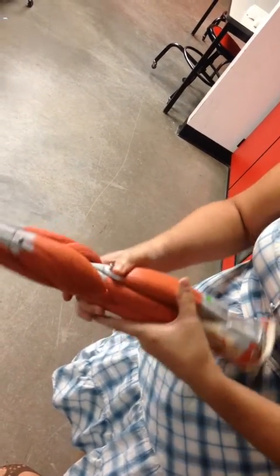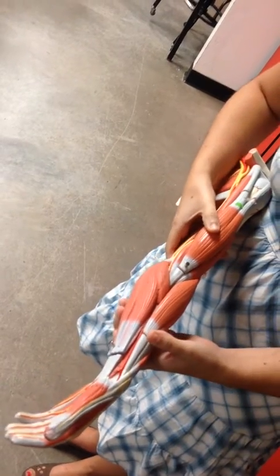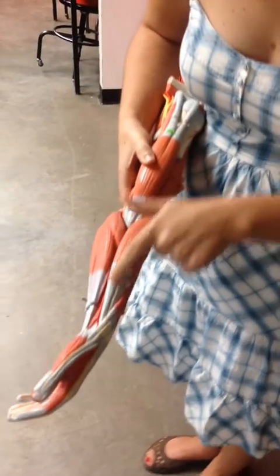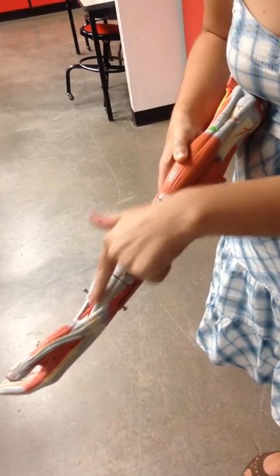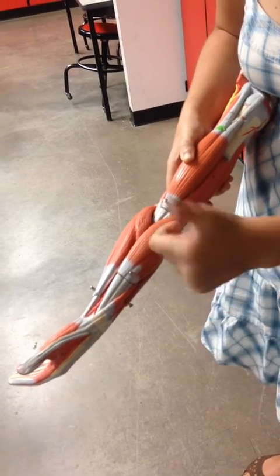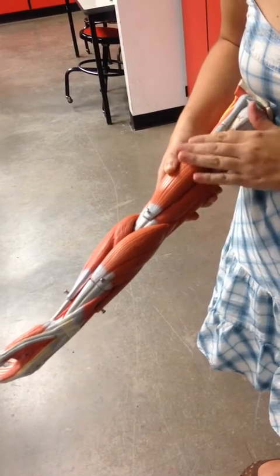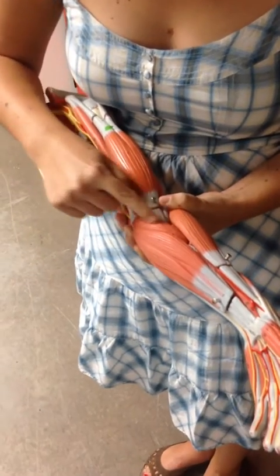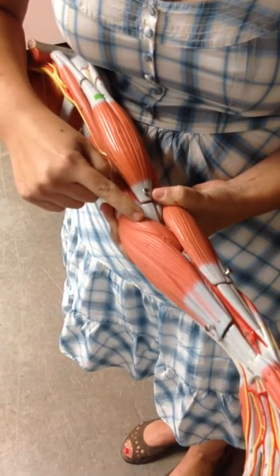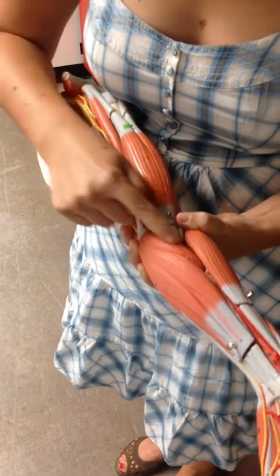Moving down, we have two more muscles that move the forearm — these are your anchor muscles, so you should always be able to find them. The first is the brachioradialis: 'brachio' because it starts on the arm, and 'radialis' because it runs along the line of the thumb, following the radius. That's a flexor. Then we have the pronator teres, the short muscle right here, which does exactly what it says — it pronates your forearm.